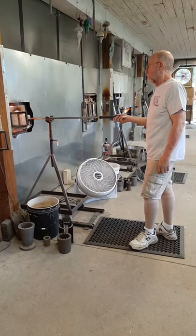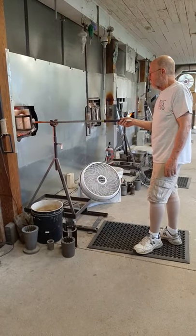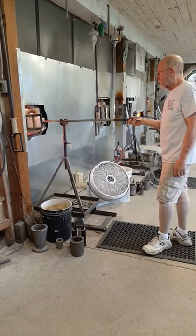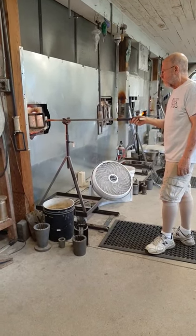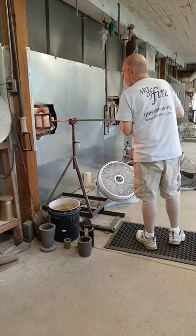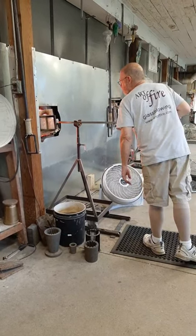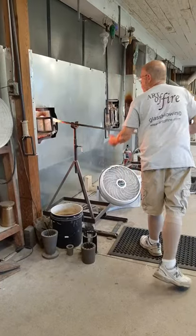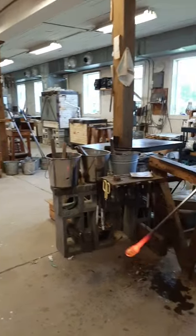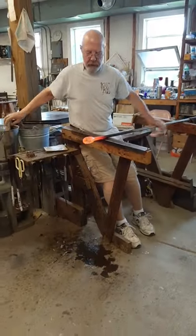It's such fun working at the Art of Fire because they're so innovative in figuring out how to make things work. They build all of their own glory holes, they build the furnace — they've built everything in this room. They've built the annealers, and they've come up with their own way of doing this gold leaf with this metal plate with the holes in it. Everything that needs to be done, the guys who work here have come up with a solution on their own.